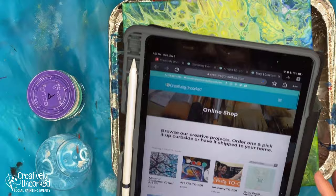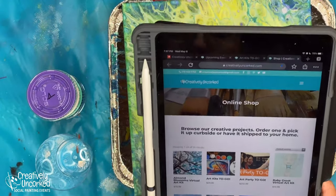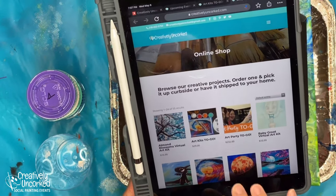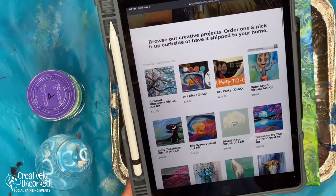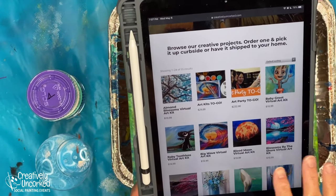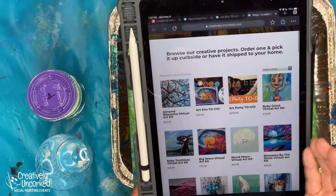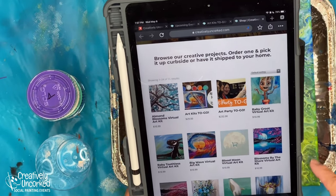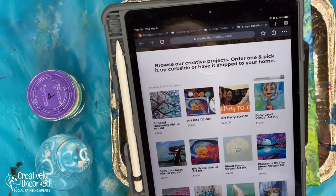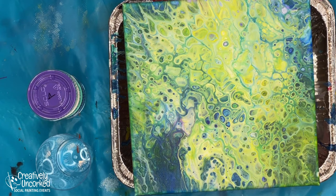But the virtual art kit - that's what I wanted to tell you about. The virtual art kit. So when these videos get recorded - and I'm talking three or four videos a day now - the first place they go is to the virtual art kits. So if you go to our website, creativelyuncorked.com/shop, that's where you find the virtual art kits. Virtual means there's no physical product - it's only a download.